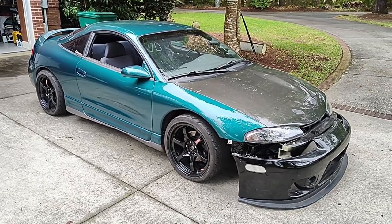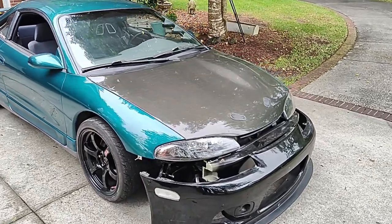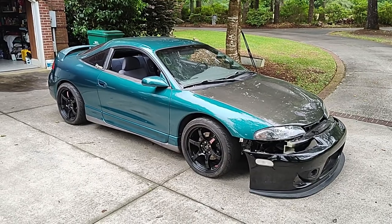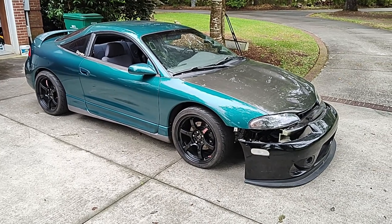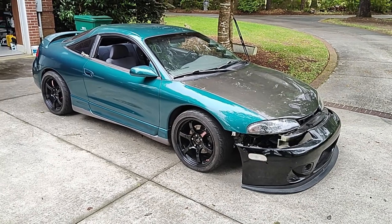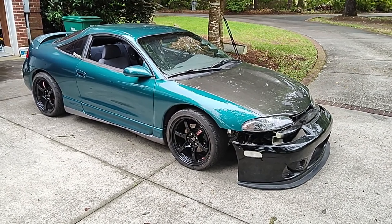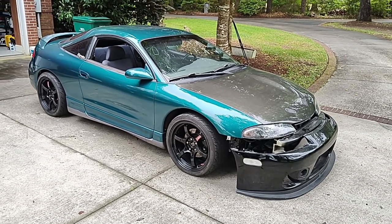I'll start with the outside from the front and work my way to the rear. The car is a 1996 Eclipse GST. It was converted to GSX, or all-wheel drive, about a year and a half ago. I bought a donor car — it looked good but had rust issues not worth fixing — but it had all the parts I needed to convert my car to all-wheel drive, and then I parted out what was left.